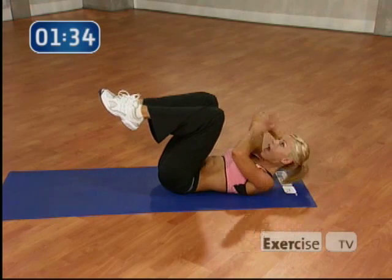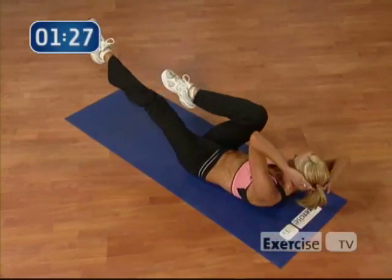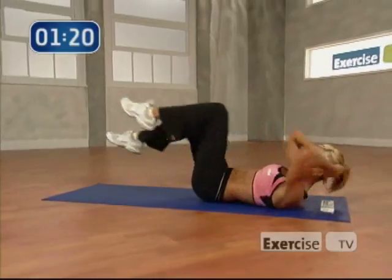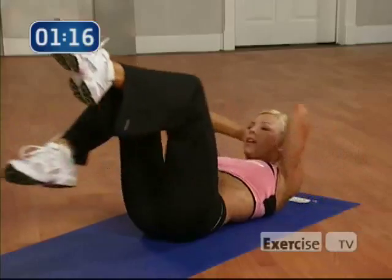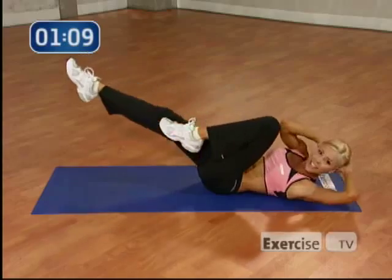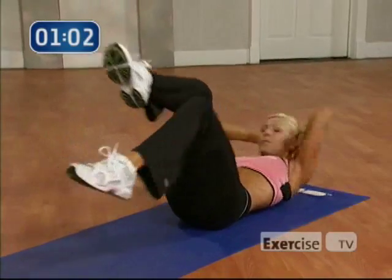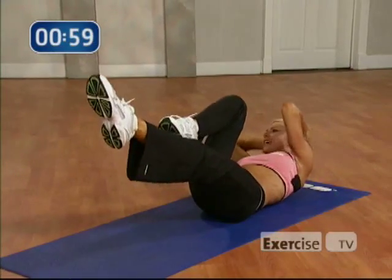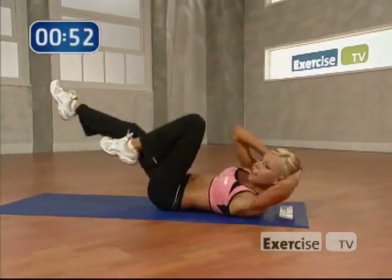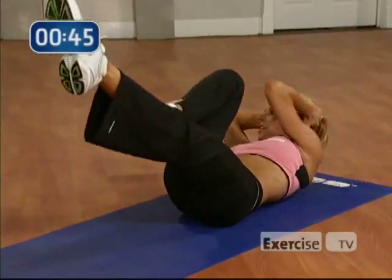Now we're going to do a slow set of bicycles. Opposite elbow to your knee. We're going to do 8 of them. Are you ready? Let's go. 8. 7. Come on. Pull that belly button in. 6. You got it. 5, 4, 3, 2. 8 singles. Hit it. 8. Come on. 7. 6. 5. You're almost there. Let's go. 4. 3. 2. And 1. Nice job.